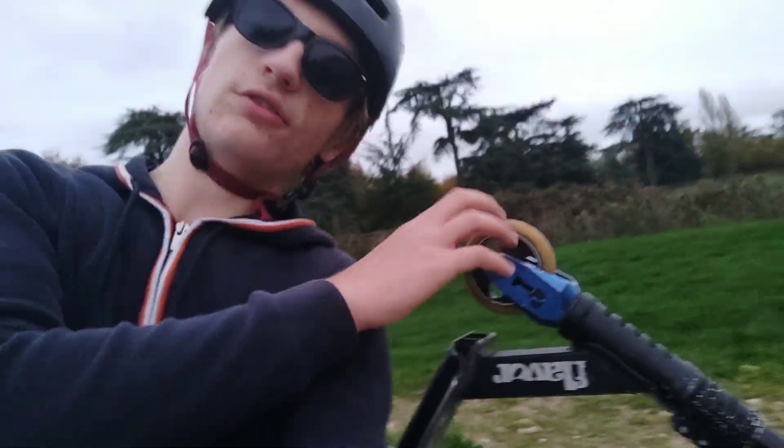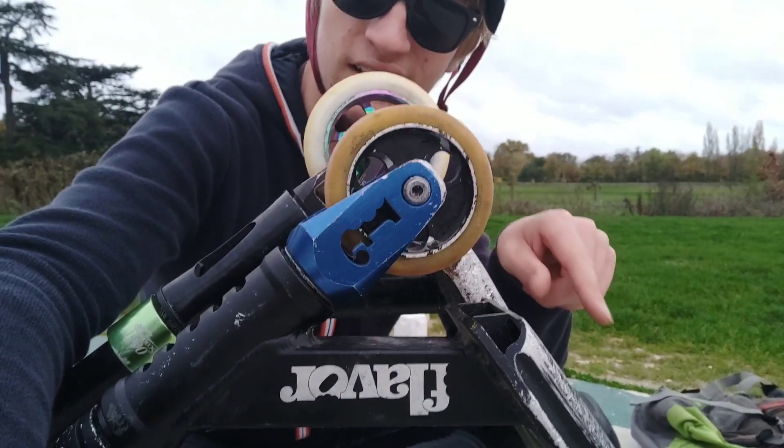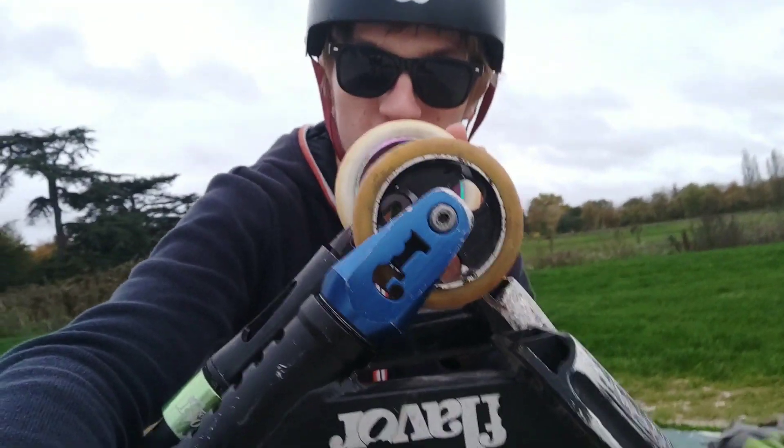That's why the zero offset degree fork feels different than the 10 degree offset fork. The feeling difference is: imagine a rock on the floor. With your normal scooter, as you are rolling forward, you are going to feel that rock sooner compared to the zero offset degree fork, because the zero offset fork positions the front wheel further forward. That's why you feel the rock sooner on the normal fork.